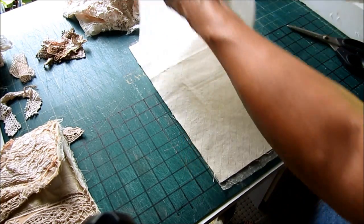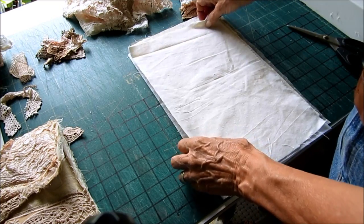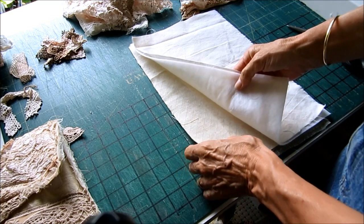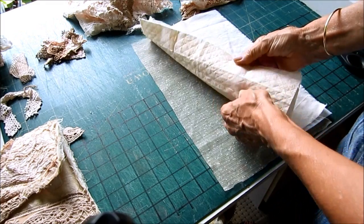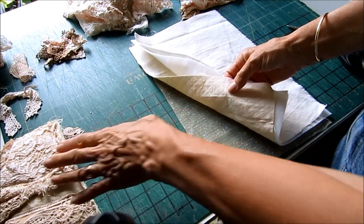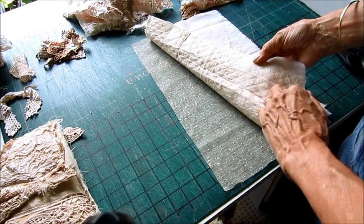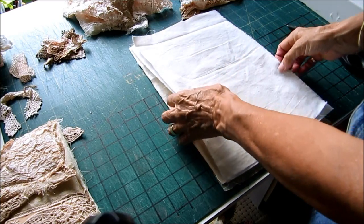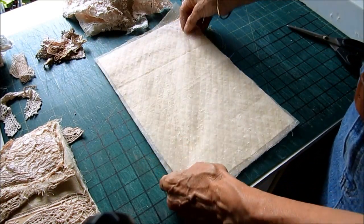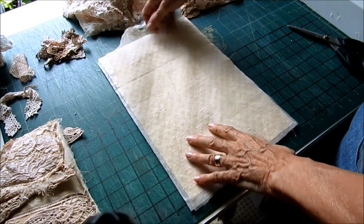A layer of batting - this is iron on batting, fusible batting - so I will iron that onto this piece of lining. And then there's this, which is another quite heavy piece. Because I wanted the protection for the screen of the tablet, I wanted it to be substantial. So that was a piece that I've had forever. And then, as I do with my journals, I then put a layer of like a net - this is curtain netting I think - I have dyed it on the top.